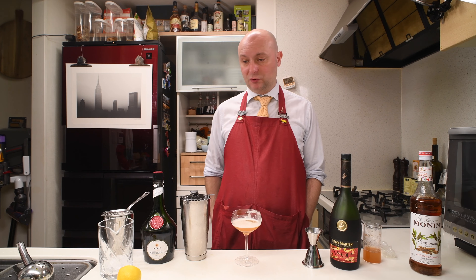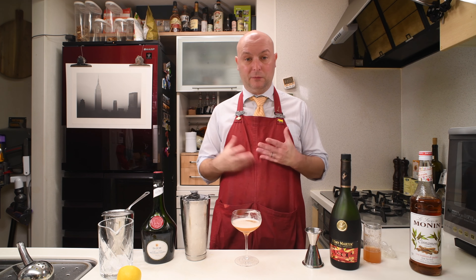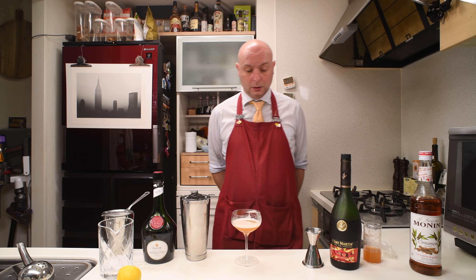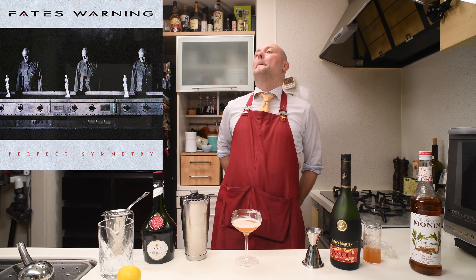Perfect balance between acidity, the sour, and the sweetness. It's really great and complex. Depending on the cognac you're going to use, it'll probably push up the notes of the cognac in the foreground. Nothing else to say — one of my favorites.